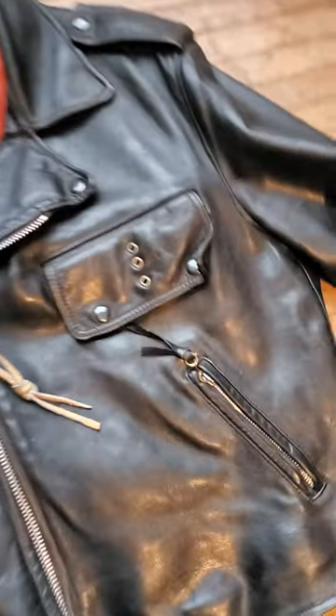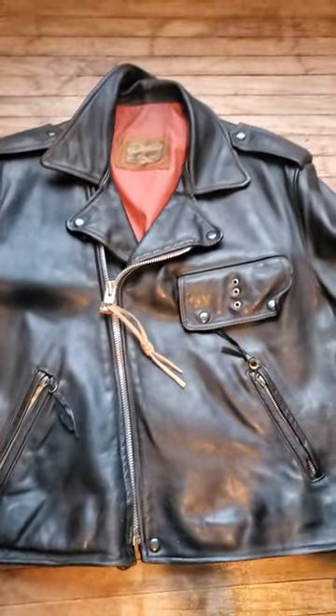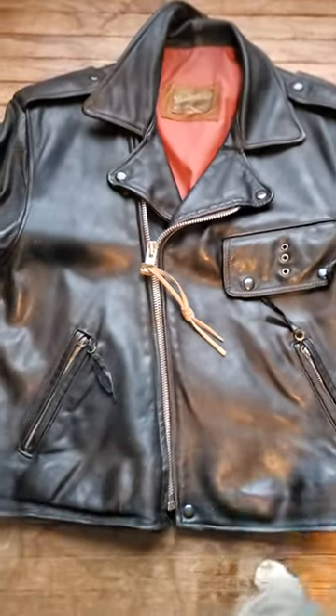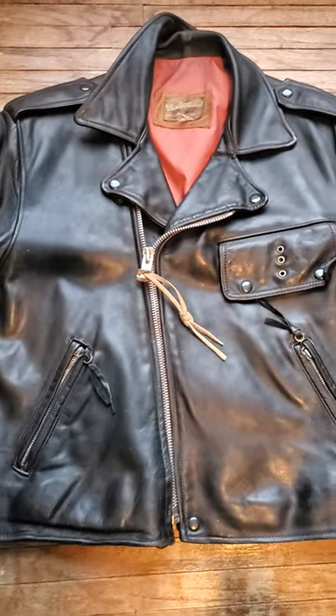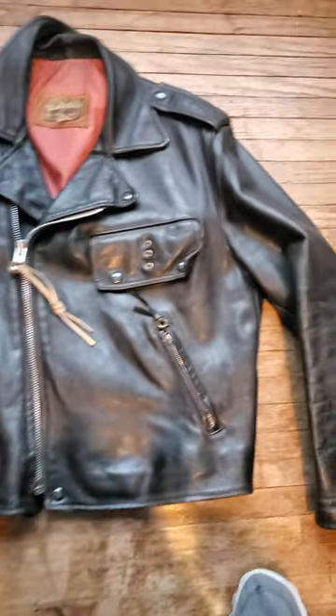I found out through some friends that this jacket is most likely a British Cyclejacket. It came from Australia — I think there's a guy down there doing this. I saw another one that was similar to this, but it was even more obvious.